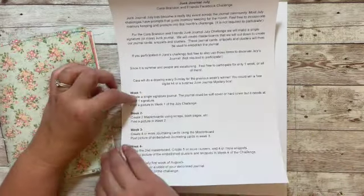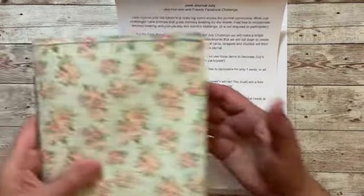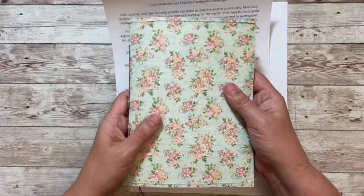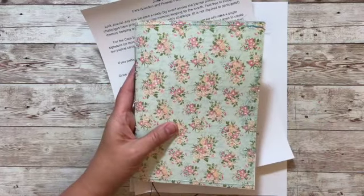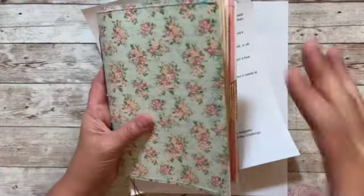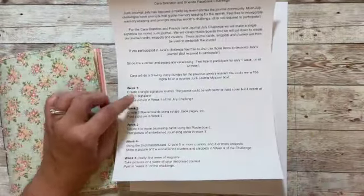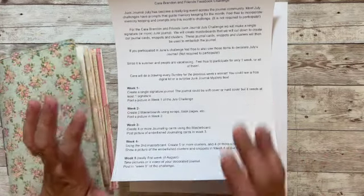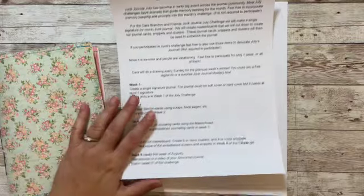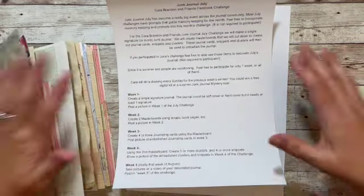Once you have it made, post a picture of your journal in the Facebook group — a picture or a short video, something to show that you completed that week's challenge. There will be a drawing after week one for either a free digital or a mystery junk journal kit, and the winner can choose which one they'd like.